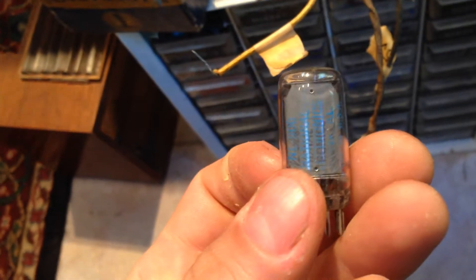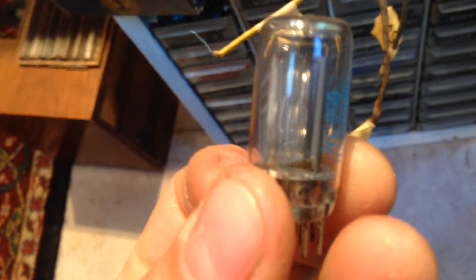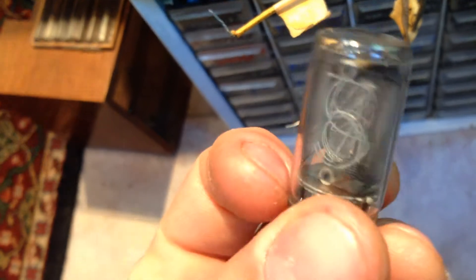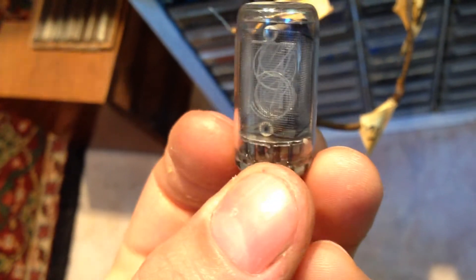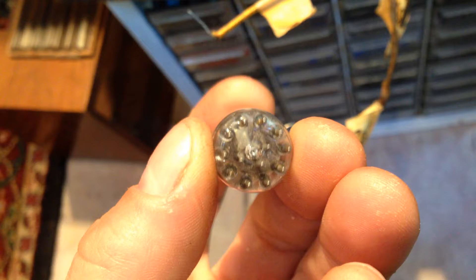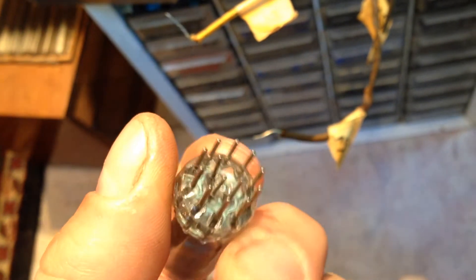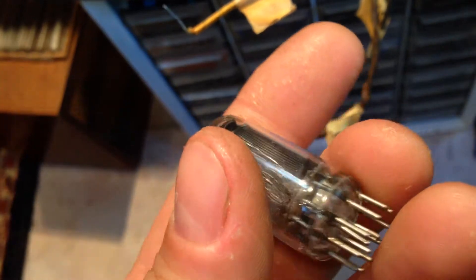Awesome — brand new old stock. I love these things. I like them better than the Magic Eyes, but I have nothing to put them in.